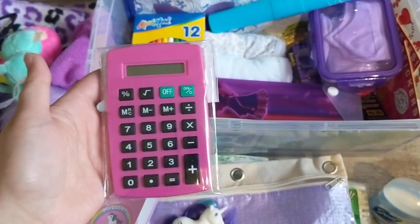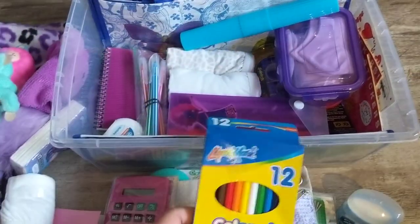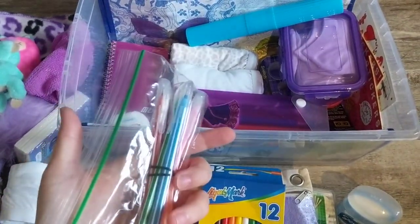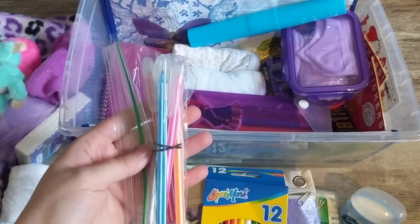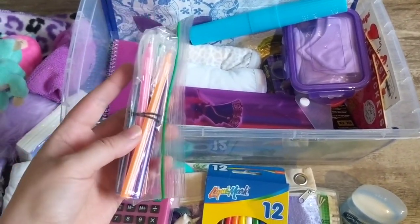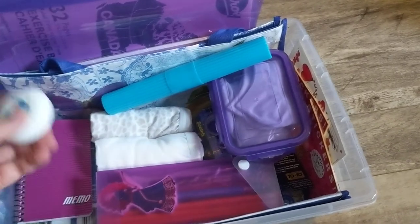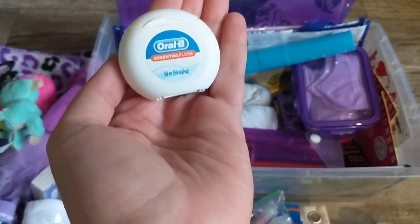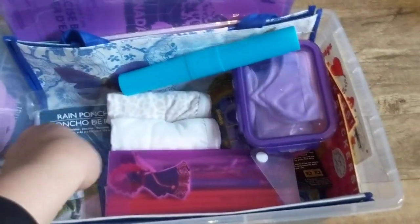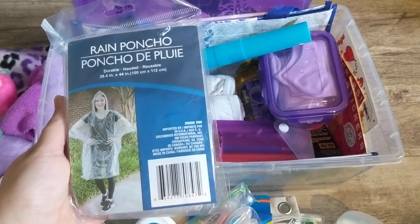I have a calculator, colored pencils, and some gel pens. I put my pens in a ziploc bag just in case they were to break or spill — they won't get everything else ruined, and I have a little rubber band around it that they can use. Dental floss, a little notebook, and a rain poncho. I always put a rain poncho in every box that I do.